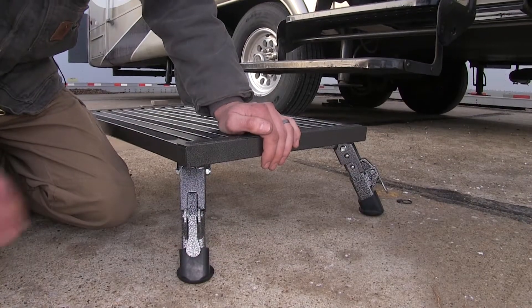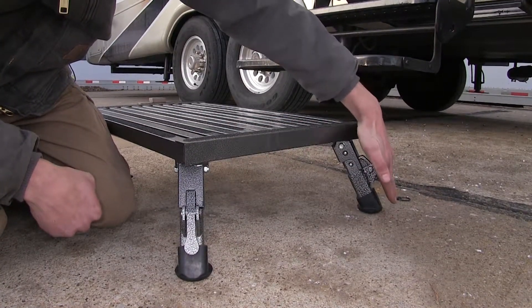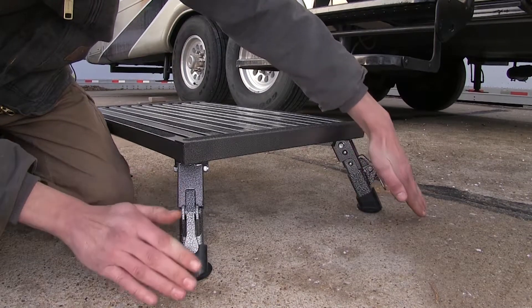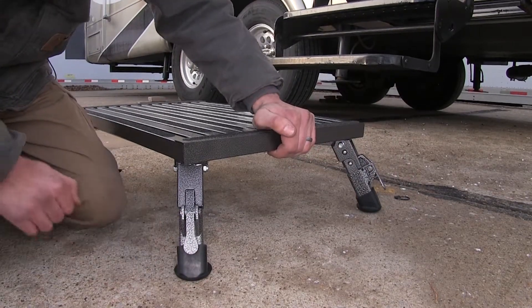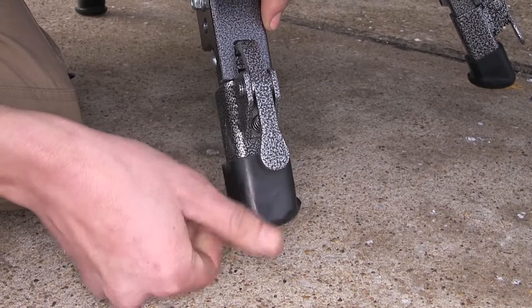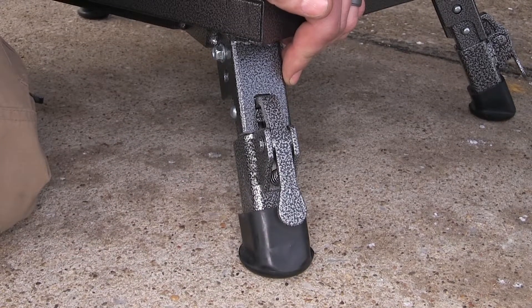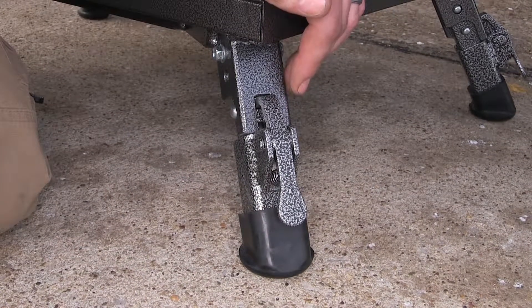Another great feature is that all of our legs are angled outward, giving us an increased footprint and making our platform more stable. The feet on our platform have a nice rubber pad, which will help prevent it from sliding around and will also prevent any scratching on the surface you have it on.